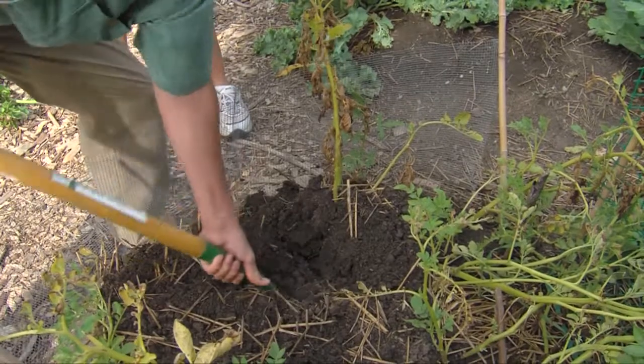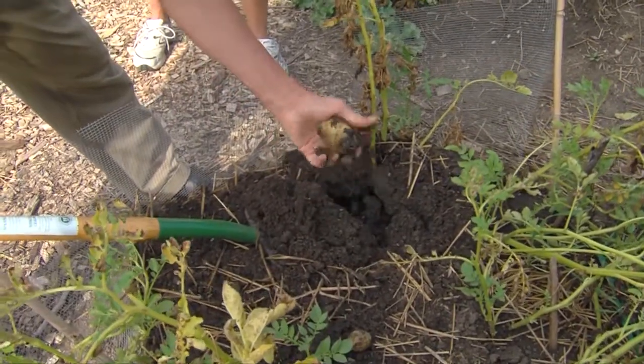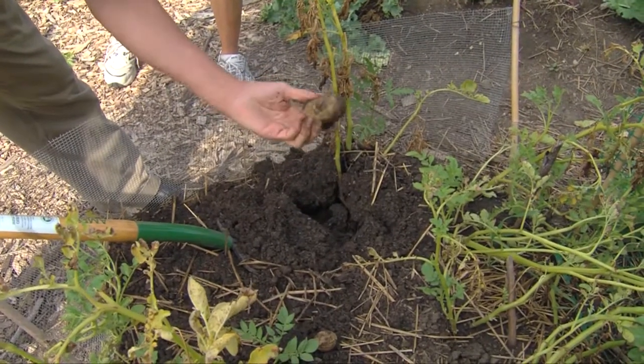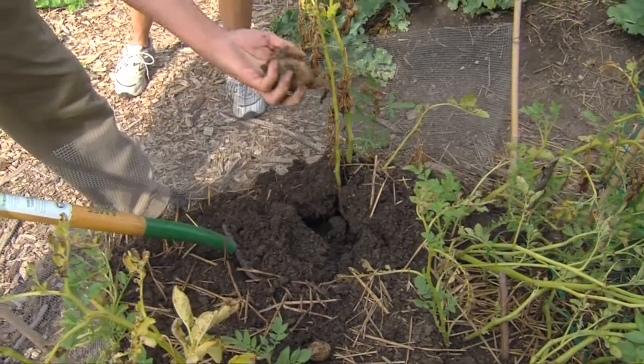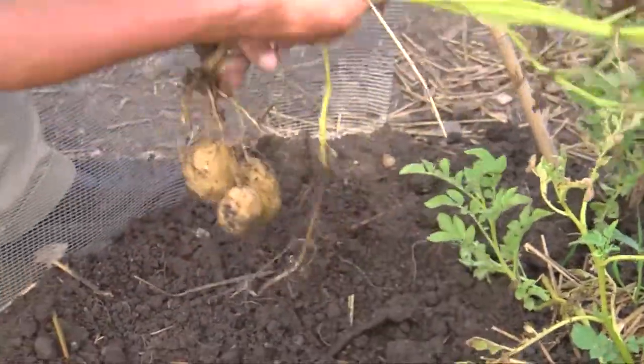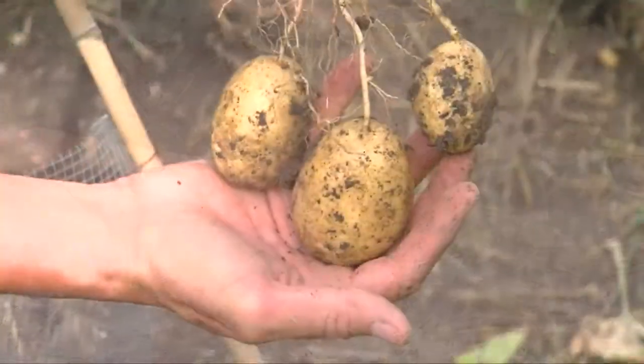There we go — look at that. We're starting to see some of these beautiful, lovely potatoes. Isn't that just the prettiest thing? It smells good too — you can smell the potato smell. The thing about these potatoes is that when you cook them, the skin is barely there. It's just so delightful because it just falls away.